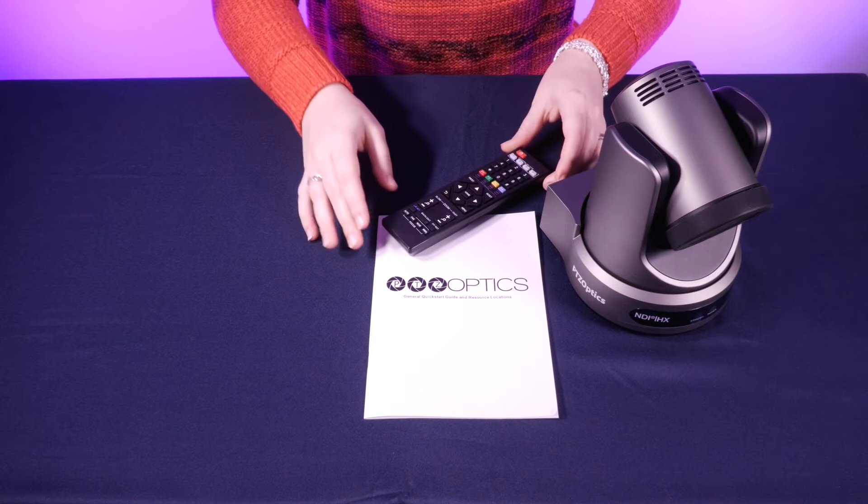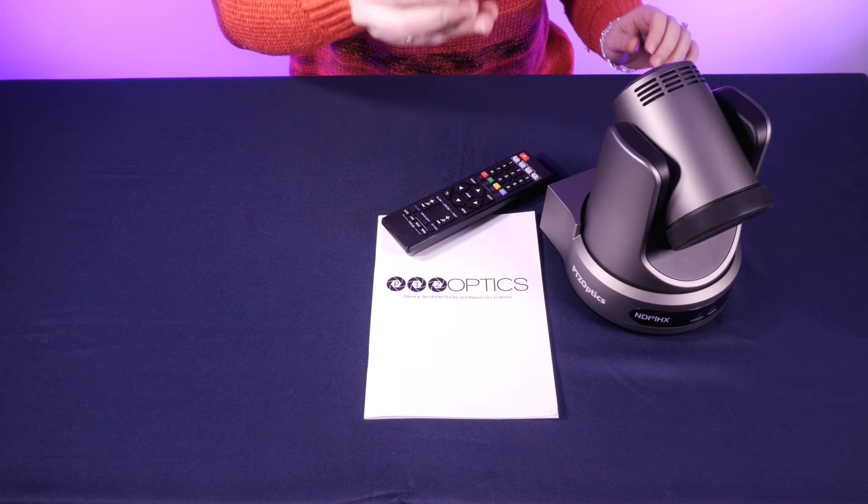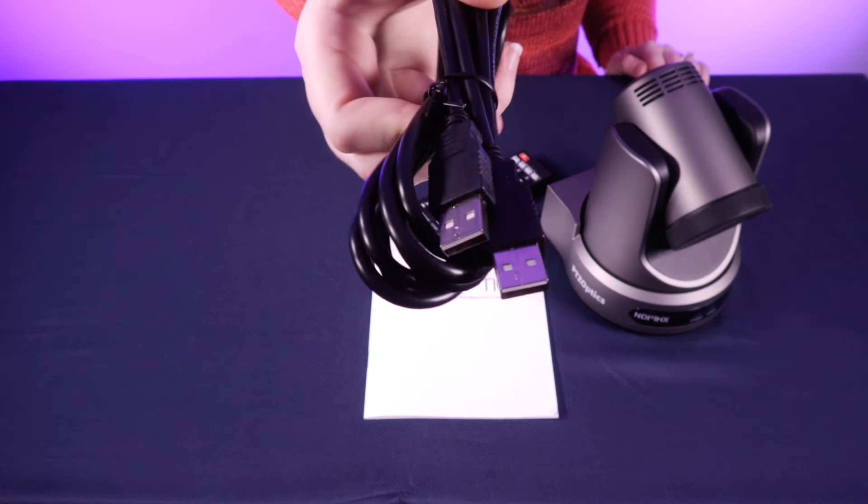Next up, we have our IR Remote — and yes, the batteries are included as well. The first cable we have here is our USB to USB cable.